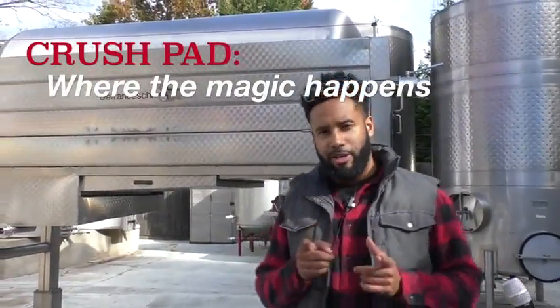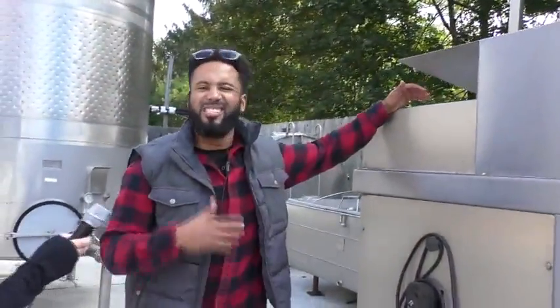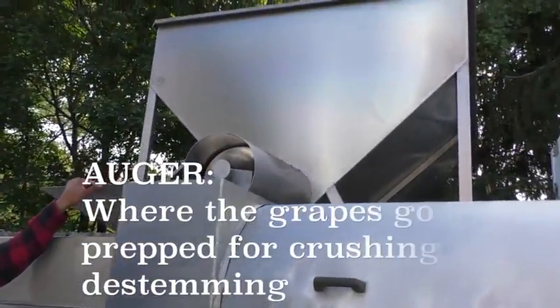So this area that we're at right now is called the Crush Pad. This is the first stop of the grapes before they turn into the yummy wine that you enjoy. The first stop they make is at the Crusher De-Stemmer. When the grapes come to us they still have all the leaves, all the stems. They get deposited in that receptacle and that auger here kind of tills out all that excess.